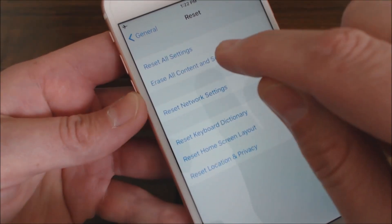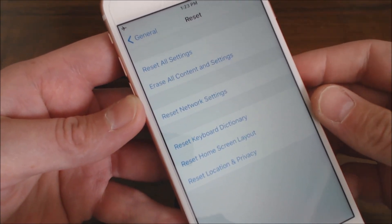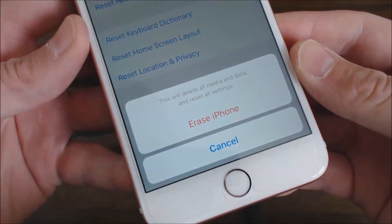This is the one I recommend doing because it gives it a fresh install. Once you're done with this and it comes back up to the welcome screen and you're going through setting up the phone, you can log back into iCloud and everything should sync back to your phone. So give me a minute here and I'm going to put the passcode in.